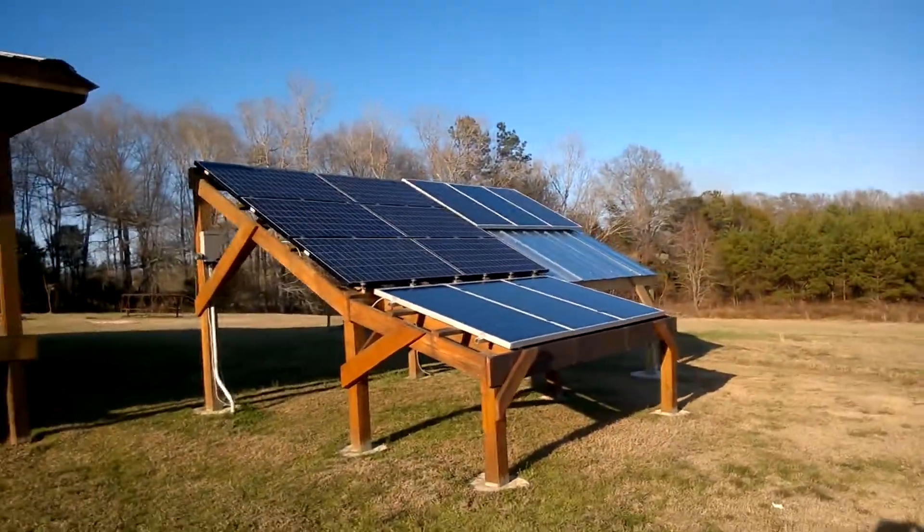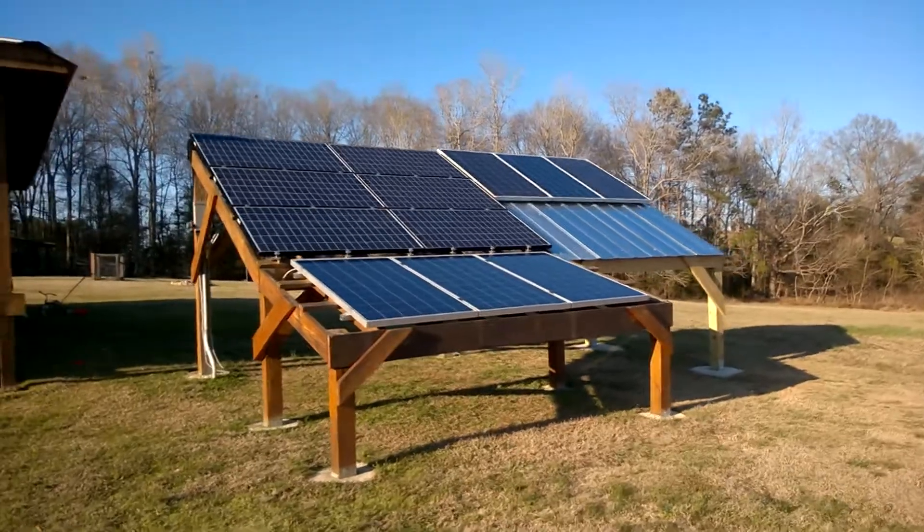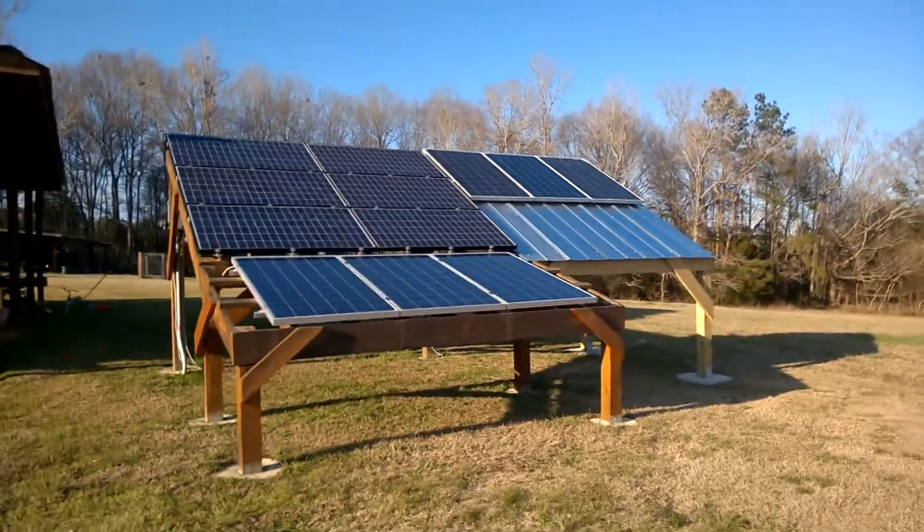Right now we're at 14.3 kilowatts, still bringing in roughly around 600 watts. It ended up being 14.6 kilowatts for the whole day, which is great.